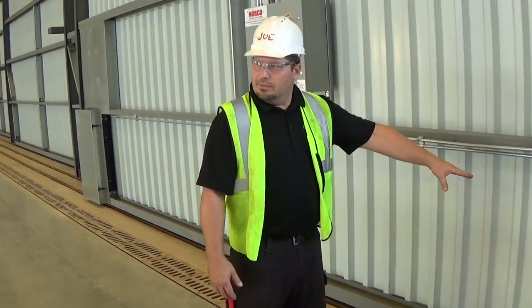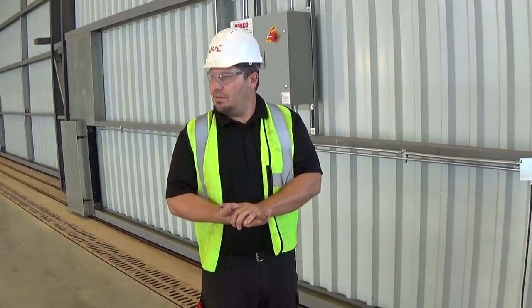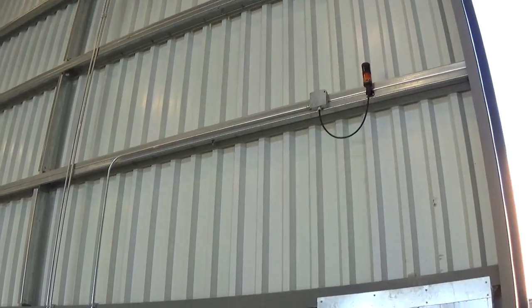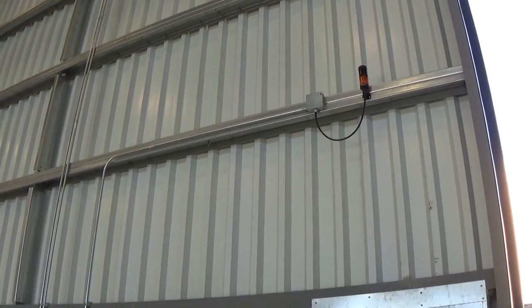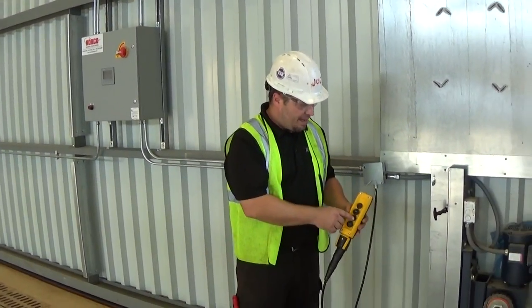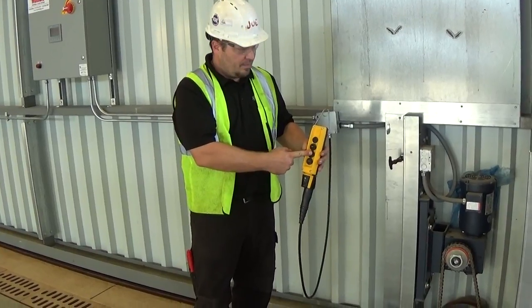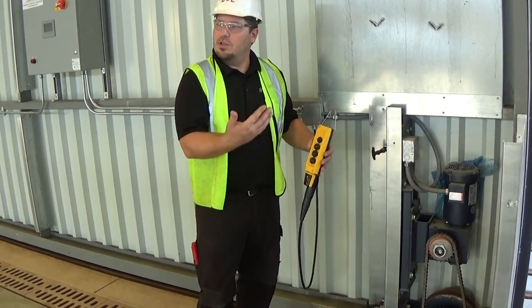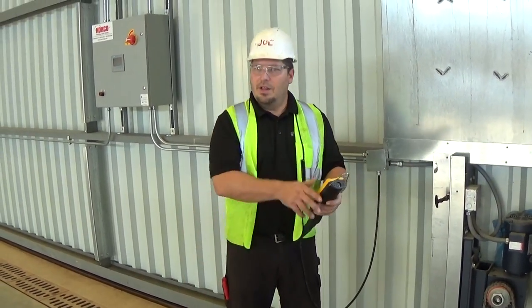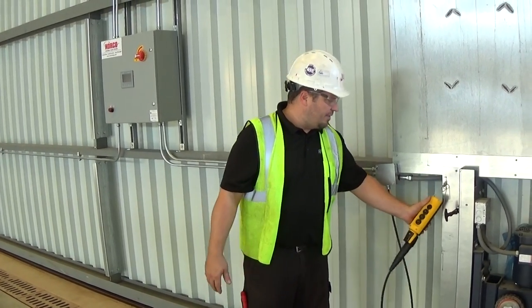Once you engage the push-button with correct operation, there will be an alarm sound. You get a few seconds before the operation starts — it's to notify anybody in the area with an alarm and a visual light. If you look up here, you're going to see a yellow strobe, and above that is a black audible buzzer. Those will start to function prior to the door moving. There's a safety delay designed so that as soon as you hit it, the door is not going to move immediately.